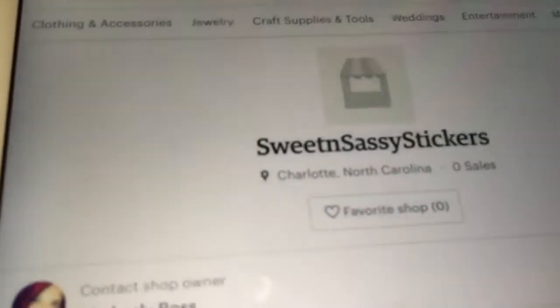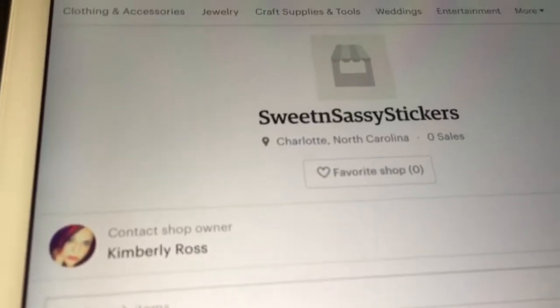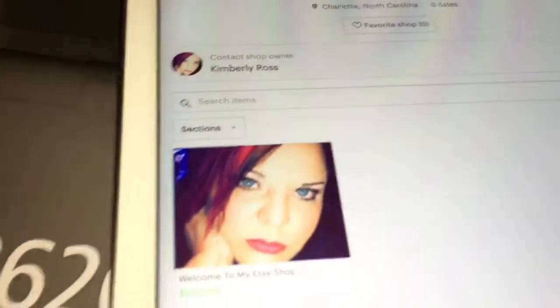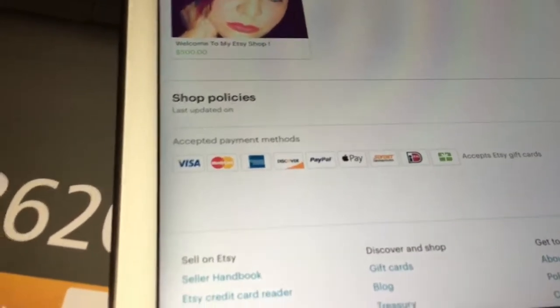So check me out. Go ahead and follow me on Etsy — E-T-S-Y. The app is free, and as soon as you follow me and I post all of my stickers for sale, you will be notified.